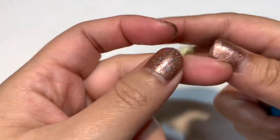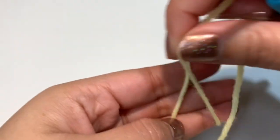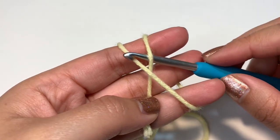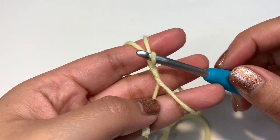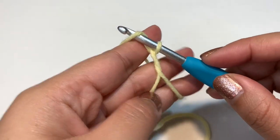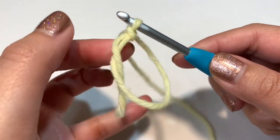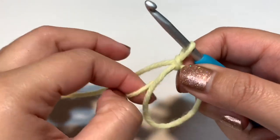To begin, take your yellow yarn and start with a magic circle. Wrap the yarn around three fingers to create an X, then take your crochet hook, go inside the circle, grab the front yarn and pull it through, then twist it up. Go under this yarn and pull it through. Now you have a loop on your hook — that's the magic circle. Tighten it by pulling on the yarn.